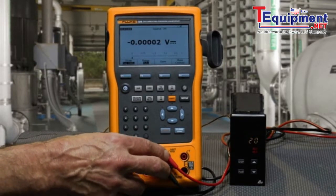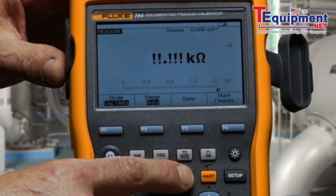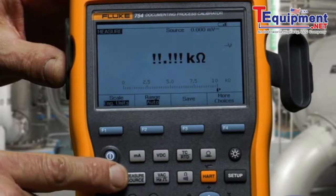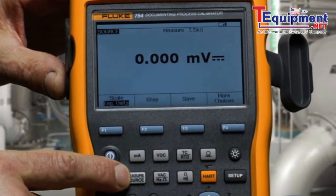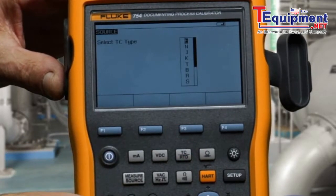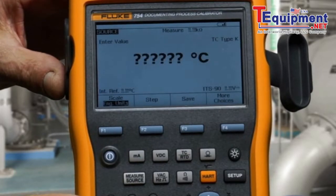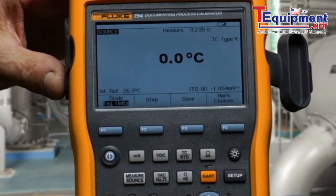To perform the test, we first want to measure resistance for checking the continuity of our contacts, and then we would toggle to source. We would source temperature — thermocouple, type K — and type in an input temperature value.